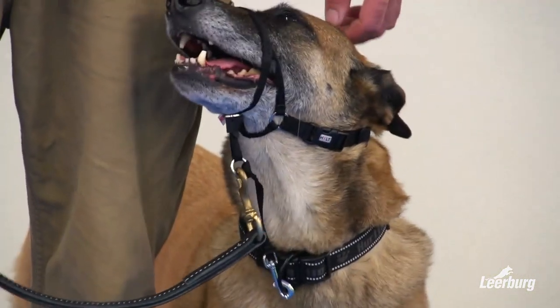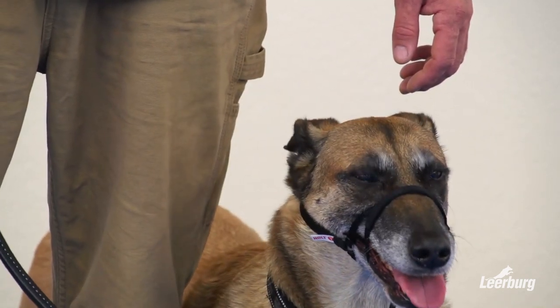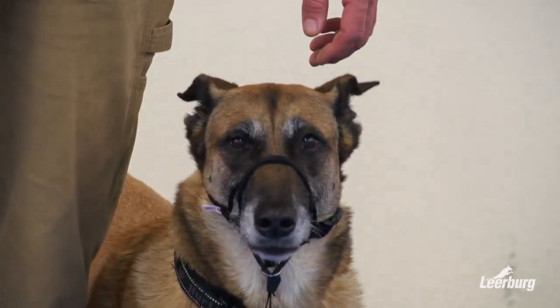Another tool that certain trainers use is a halty or a head harness of some kind. Again, these things take a little habituation — the dogs have to be used to them — but it's a way in which you can walk a dog around without having them rehearse pulling on the leash.